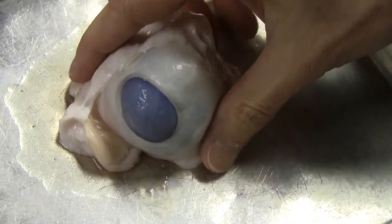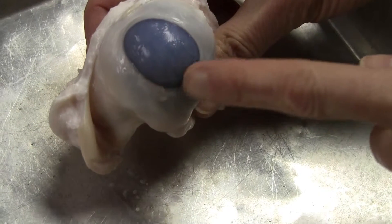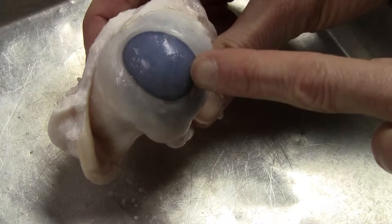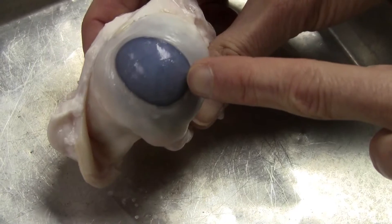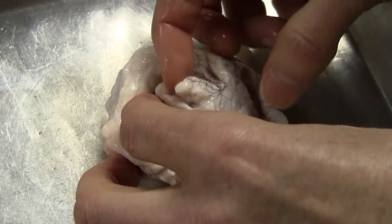This is the cornea. It is cloudy so you can't see the pupil nor the lens. At the back of the eye you could see the optic nerve.